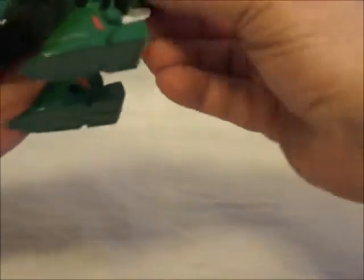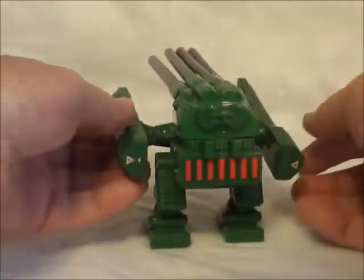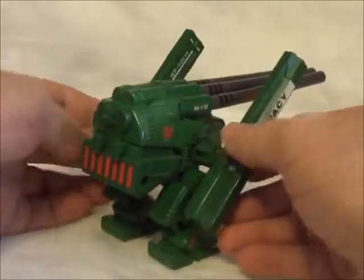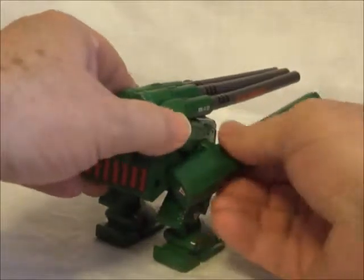That back keeps falling off. For posability, the arms — if you want to call them that — they go up and down. They can also swivel.